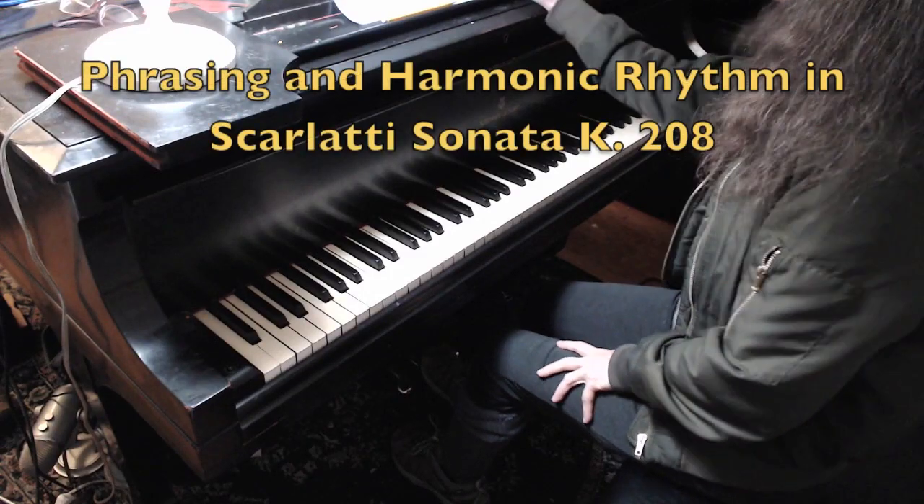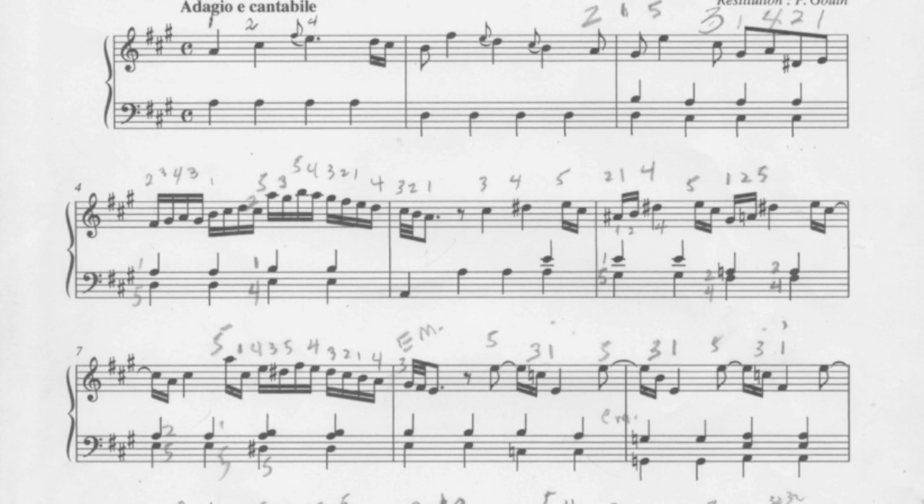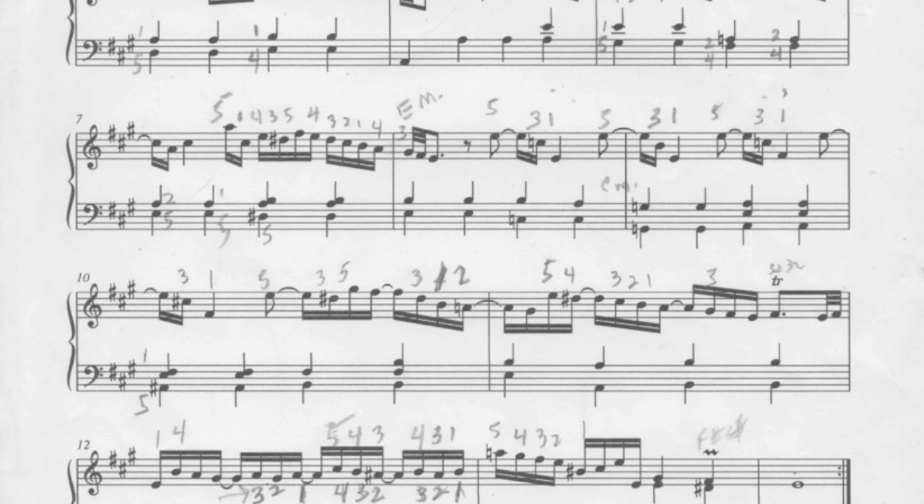I'm going to go over the Scarlatti and just some ideas I have. It doesn't mean you have to copy these ideas, but when I experiment around with it, I do notice — like I said when we met — that you have to be careful when you have repeated bass notes, that they don't all sound very vertical and not lifting up some of them. It does feel organically that you should lift up the second and fourth beats a bit.